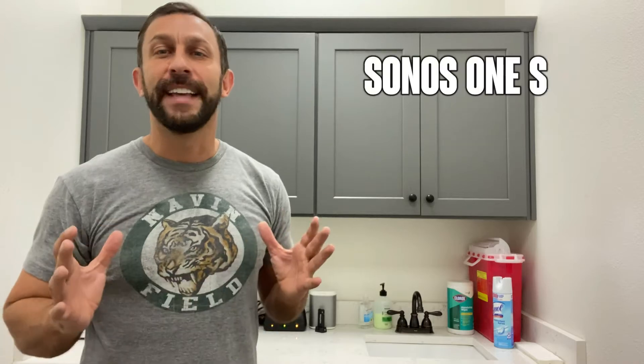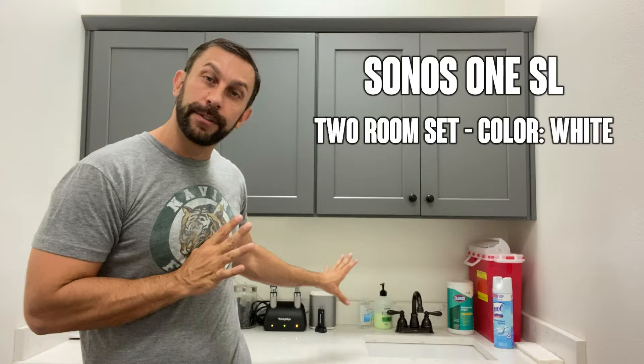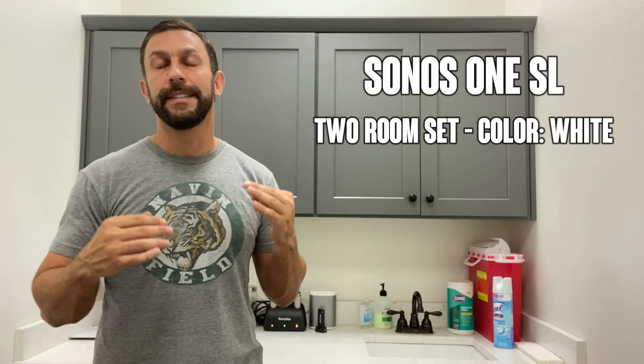Hey folks, Adam here from 9-1-1, and today we're looking at this tiny little Sonos One SL speaker providing sound throughout this entire office. We're in a doctor's office today, showing you how the music that you have and how you can tie it into your Apple device is going to provide you great sound across the board for your entire business.